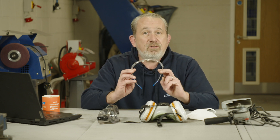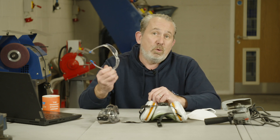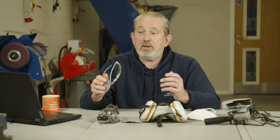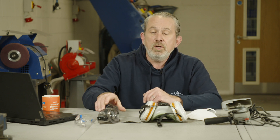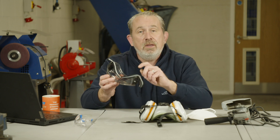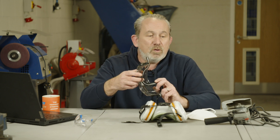Safety glasses are the first answer — again, for small jobs these will do a reasonable job. But for increased dust levels or longer jobs, you really need a pair of these goggles, which seal around your eyes and therefore protect your eyes much better.